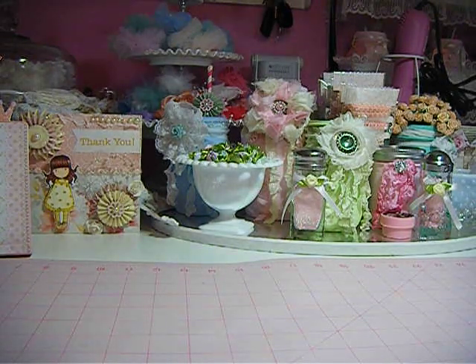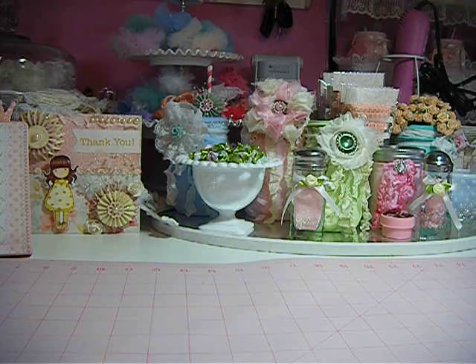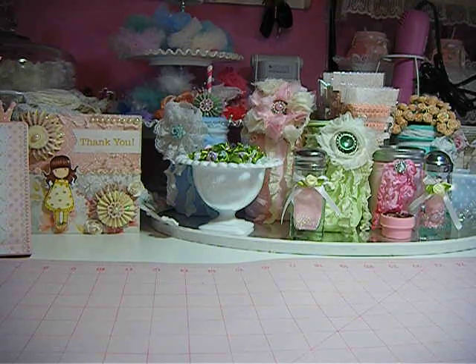Hello everybody, this is Jeanette. This video is on altered clothespins that I did and a card share. I altered the clothespins that you get from Michaels out of the dollar bin — the fat ones — and I made some cards that go with the clothespins.